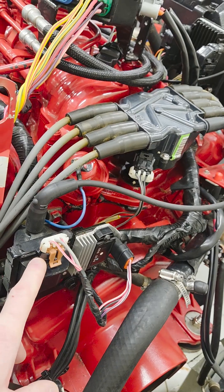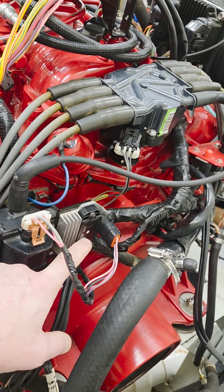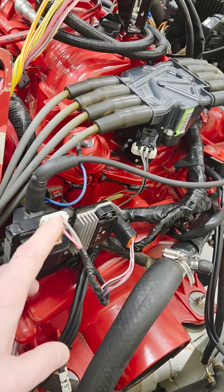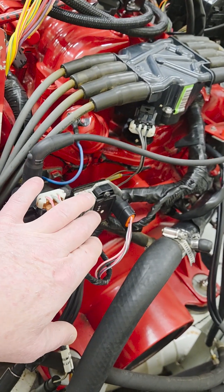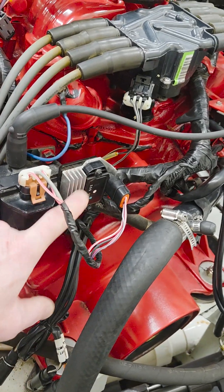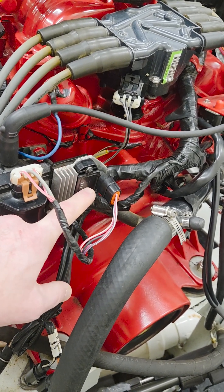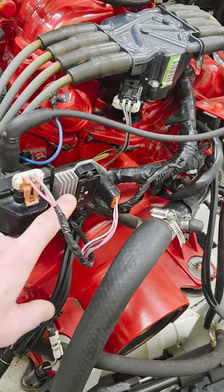You can't test internally what's in the module, but you can still ohm out the coil. What you can do with the ignition module is test for voltage, test for ground, transfer a trigger signal in, and then test to see if it's pulsing the coil. You can test what goes into the ignition module and what goes out, but you can't test what's inside - there's no ohms test for that. There's a heat sink here because this is a hot unit - it gets hot, so you need a way to dissipate the heat from all the transistors inside.